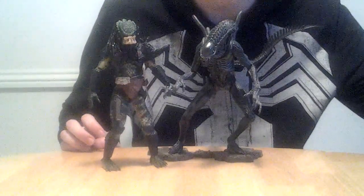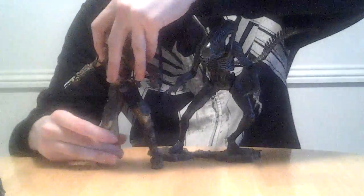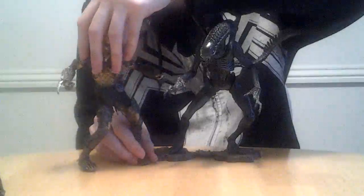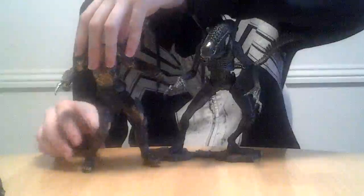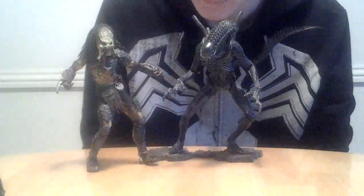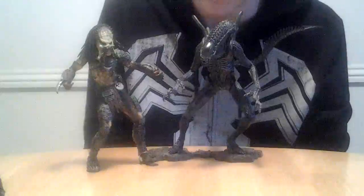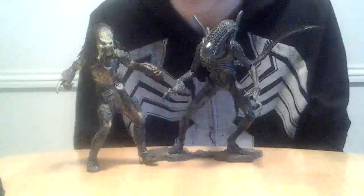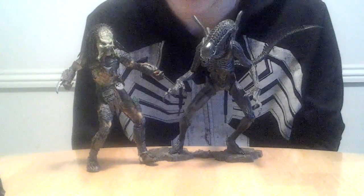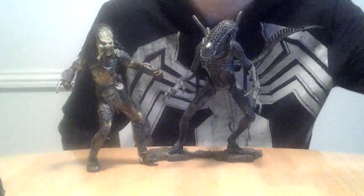Now, here's the figure that actually should be scaled with this, and that's the NECA Wolf Predator from that toy line — the Battle Damage one, I believe. This is not my favorite Predator design, but I did like the toy line, so that's kind of why I picked it up. I think the Alien is actually bigger than the Predator, now that I think about it. Because he's only crouching right now and this guy's almost fully standing up, so I guess the Alien was bigger than him, possibly, in the movie.